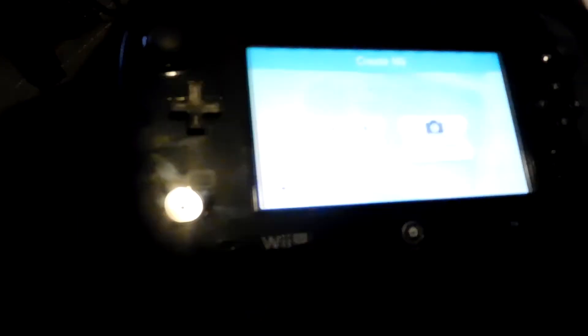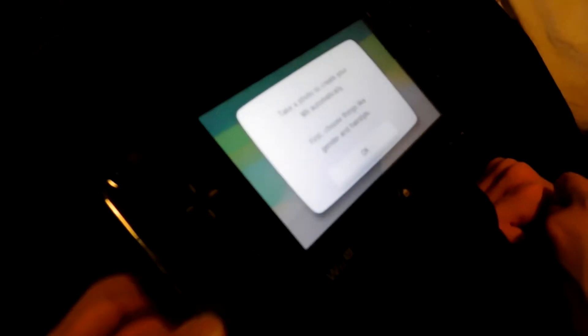The cool thing about this is that on the Wii U when you're creating a Mii, you can take a photo of yourself. You can set some basic stuff and choose your different features, and then once you take a photo it'll generate a Mii based on that. I'll go ahead and let her scrub through the menus.